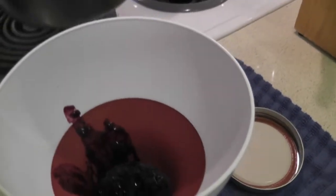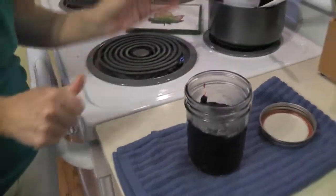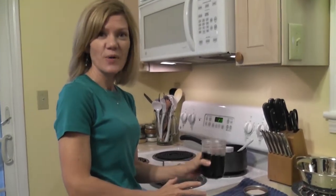You're ready to use this as a bread spread, or you can warm it and use it as an awesome ice cream topping. You have no added sugar, 100% pure fruit — easy homemade jam.